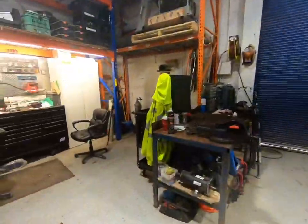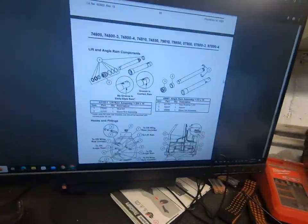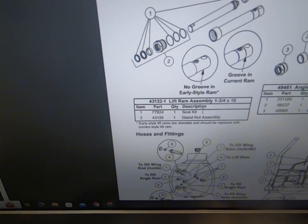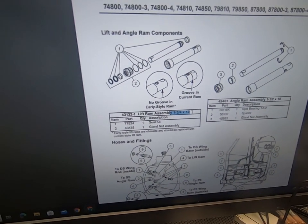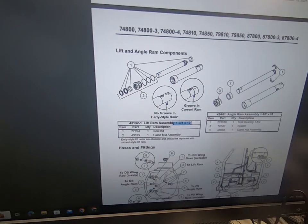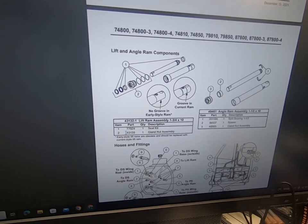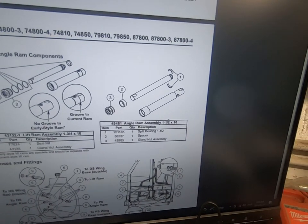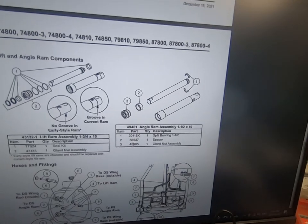I'll quickly show you guys on the computer here the part numbers. If you have an inch and three quarter shaft cylinder — you find that usually on the bigger plows — the part number is 43135. And if you have the inch and a half, which is the one we're dealing with, your part number is 48985.